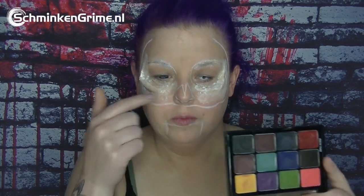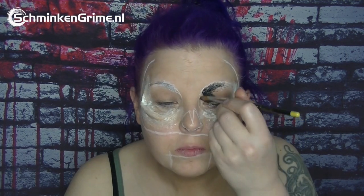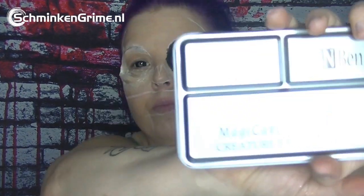Now I take my Ben Nye Studio Color grease paint palette to make my eyes black. I use my Titanic brushes — I love these brushes — and I set everything with a black eyeshadow.